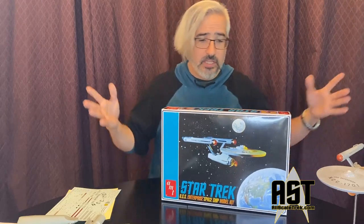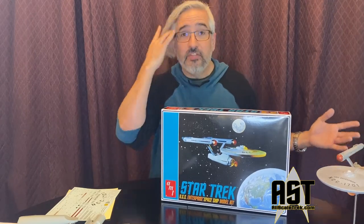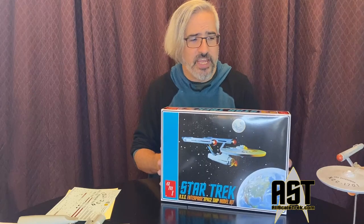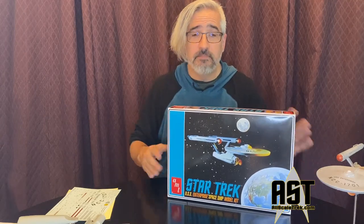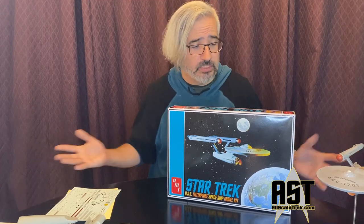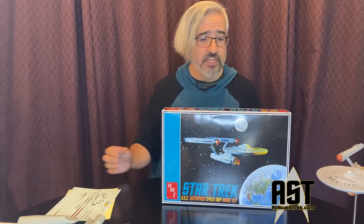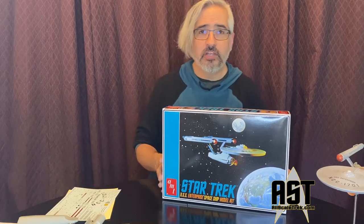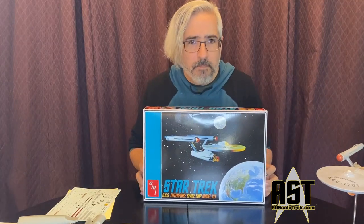It's great to take something you had years ago and finally make it right. I've seen people really trick out this model kit — buying resin upgrades and 3D printed upgrades to replace the bridge and B/C deck, replace the deflector housing, and put on clear nacelle caps. I see people take what they built as a kid and make it into something worthy of having been on the show, worthy of being put on your shelf.